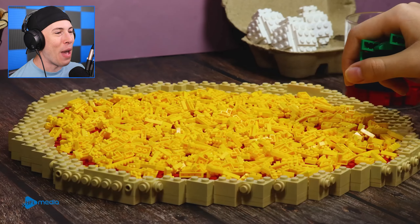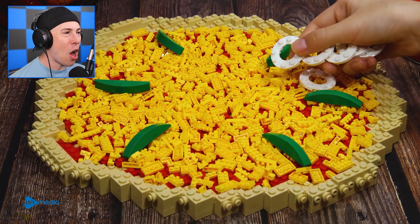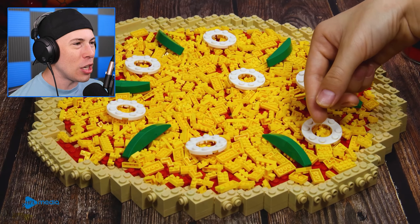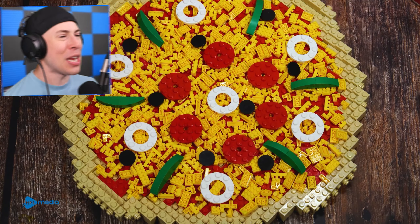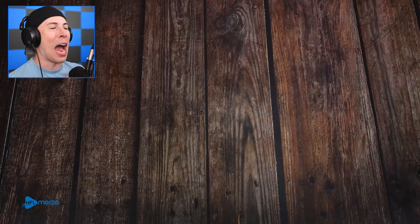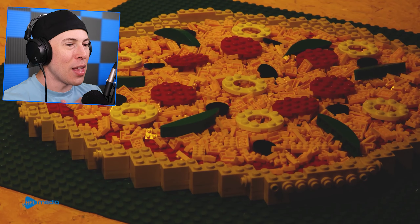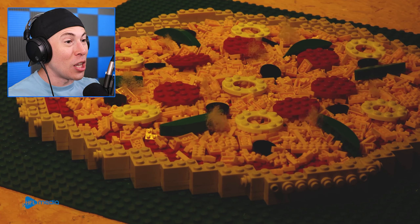And we're adding some veggies, some pepperonis — a little bit of meat on that bad boy, some more veggies. This is turning out to look very good. We've got the pepperoni, baby! Now are those olives? I don't do olives on my pizza — I don't even like olives. But maybe the Among Us characters really like olives. And look, it's cooking! We're watching the pizza cook! You've got to be kidding me. They're just Legos!